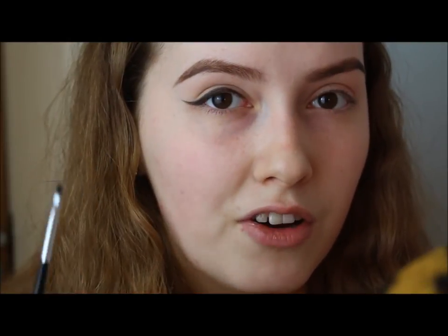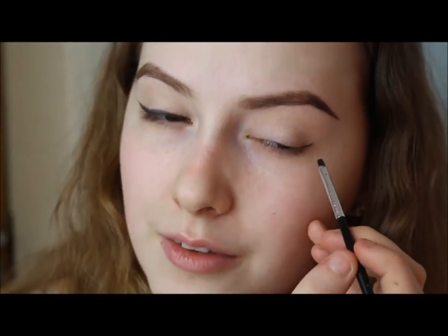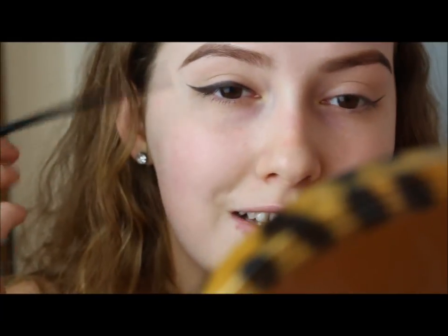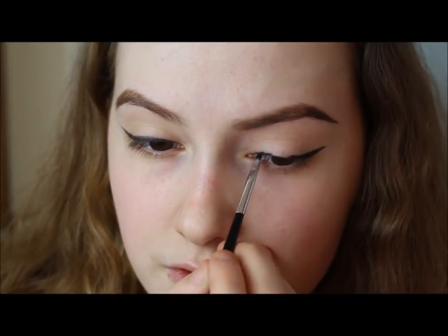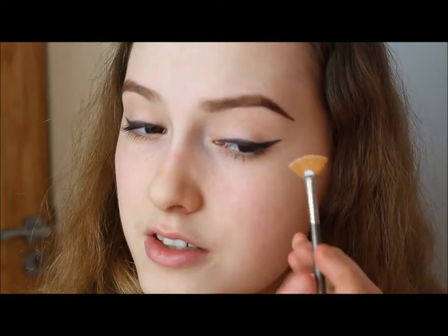Now I'll do the other eye using the exact same technique, starting with the outer corner again. Keep your eyes open when doing your eyeliner — if you have your eye closed you don't know what it'll look like when it opens and you could end up with the wing in the crease. When your eyes are open you can see what it's going to look like at the end. Make sure both wings are at the same angle — you want them to lift your eyelids slightly but without a really big arch, so keep it slightly slanted, aiming for the end of your eyebrow. Then I'll go to the inner part. If the wing tip is a little thick, sharpen it up with concealer underneath.